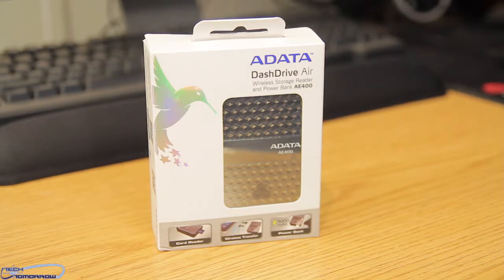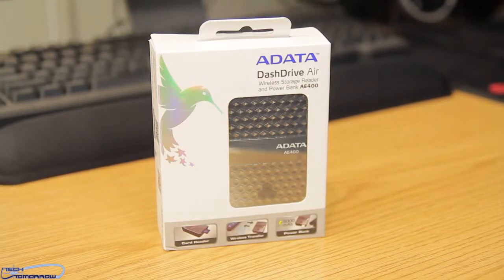It's a wireless card reader, a wireless transmitter, and a power base for your phone all in one. Now this thing comes to market at about $100, but you can find it for sale less than that. We'll tell you that at the end of the video. But for right now, let's jump in and do the unboxing and first look at this new product.